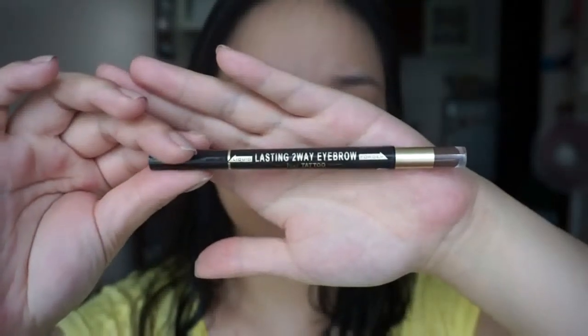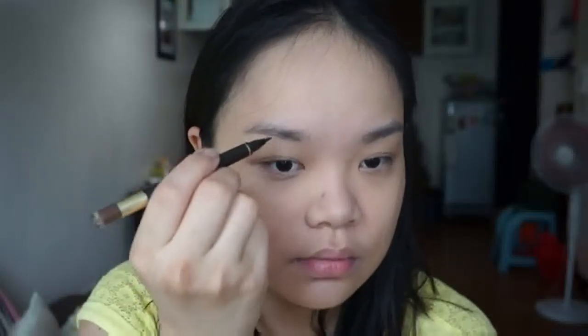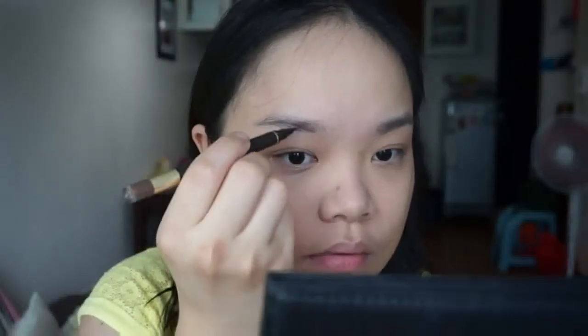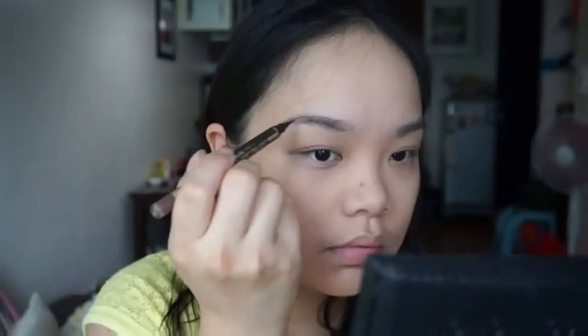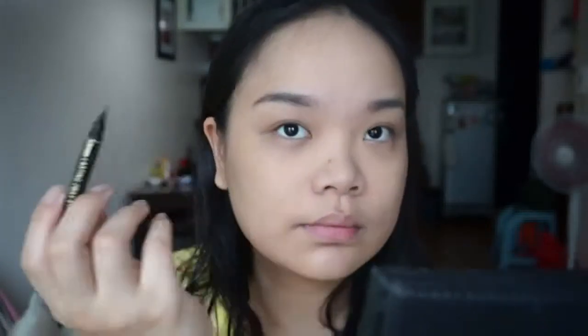On to the brows, I'm using K-Palette Real Lasting Eyebrow. First I'm outlining and filling the brows with the liquid part of the product, then I use the powder part to finish the look, especially the front part of the brows.